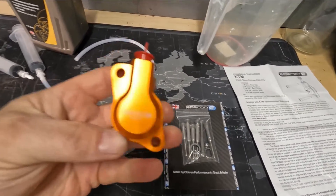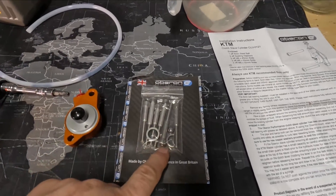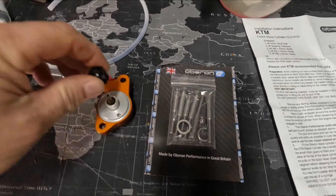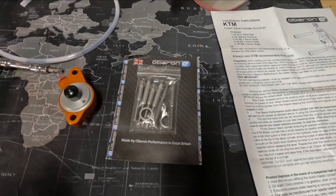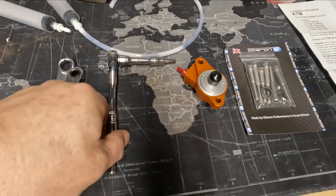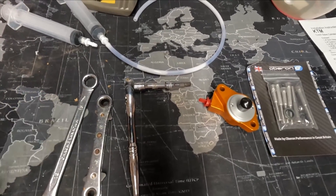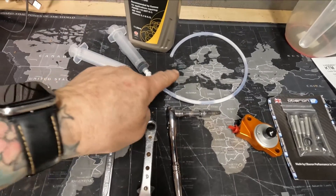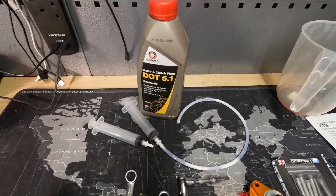We have the Oberon — neat little unit. It comes with an array of bolts, a little ball bearing that you put in there. That's full of grease. You put the little ball bearing in there when ready to fit, and then you've got some crush washers. What we need is a Torx 30, an 8mm for the bleed nipple and a 13mm for the banjo, plus a syringe kit and some brake and clutch fluid, dot 5.1.